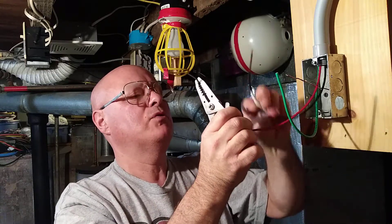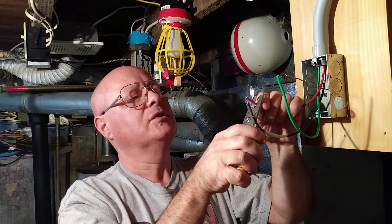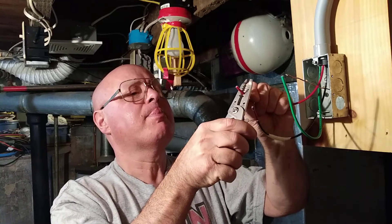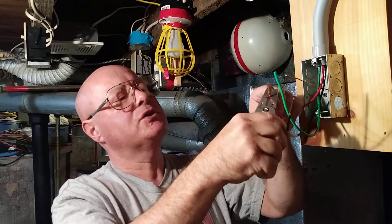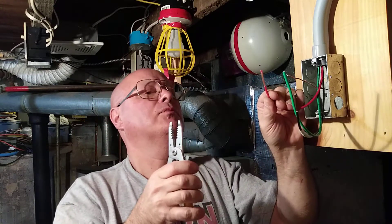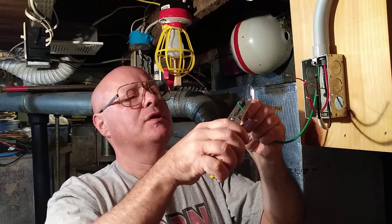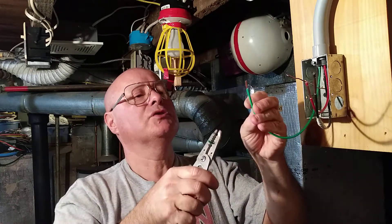We'll do the same with the live wire — strip what you need to put around the screw, and bring a little bit of the insulation up to hold the strands together. With the ground wire, we'll strip just what we need to put under the wire nut, then pull the insulation off.